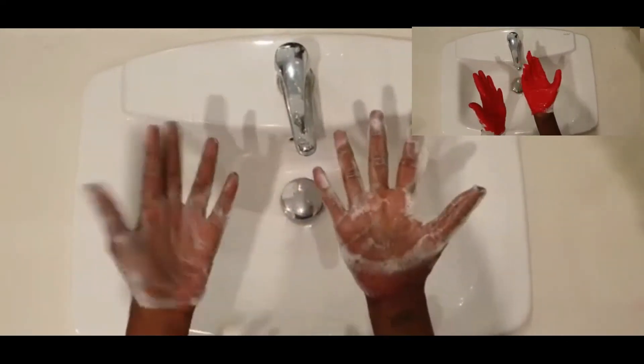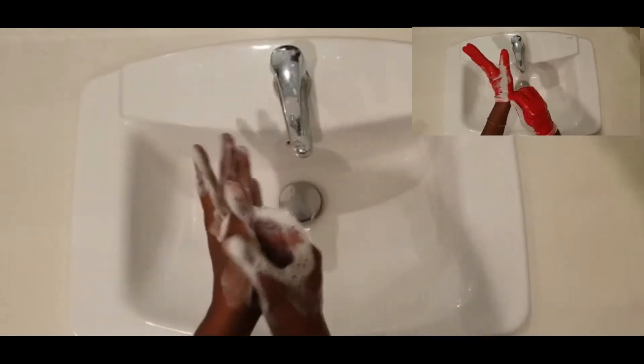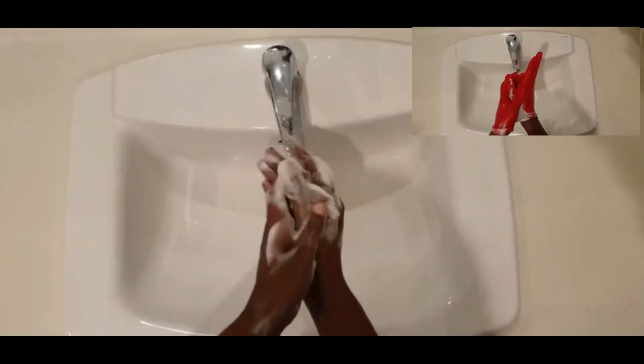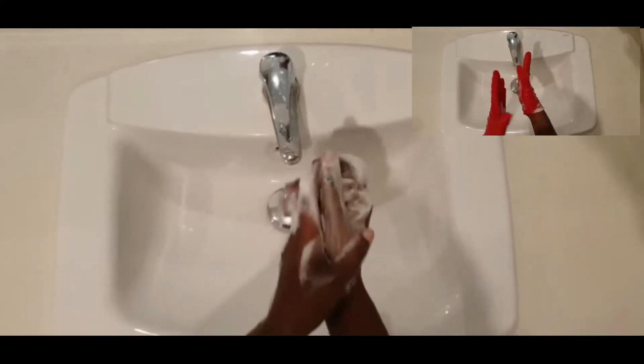Now let's do the other side to make sure those fingertips are clean as well. Let's not forget the palms of our hands and the other side. Good job, guys! What's next? We have to wash your thumbs, right? Let's do the right side and let's get the other thumb.